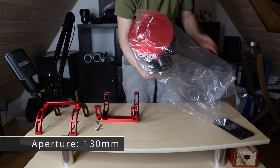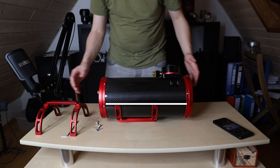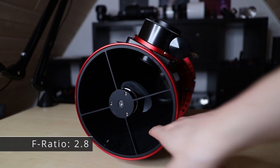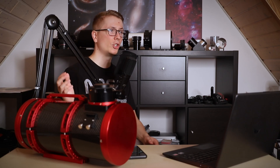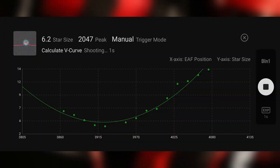An aperture of 130mm with a focal length that comes to a focal ratio of f/2.8, which in astrophotography is such a great value. With such a fast focal ratio you really need to get your focus routine dialed in, because there's just a small window of pinpoint focus.